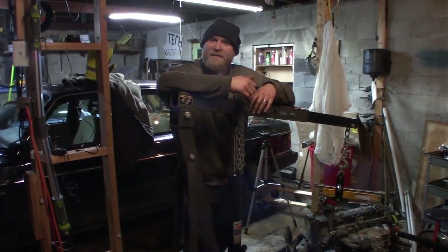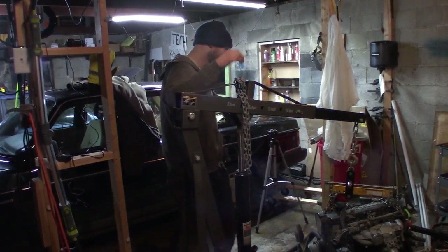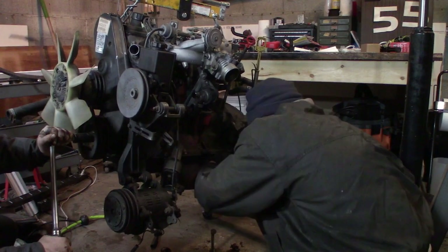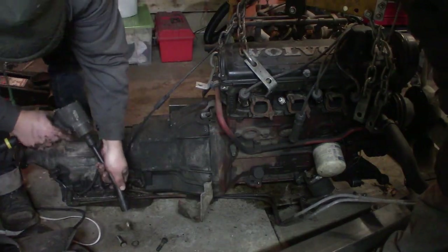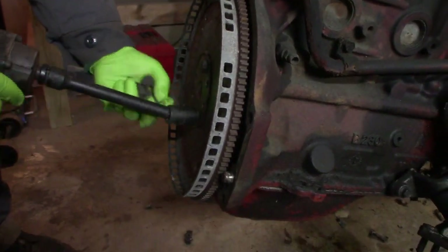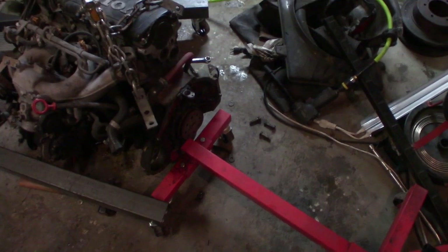So Jake, what are we doing with this project here? What we got to do tonight is get the old automatic transmission off of the engine that we're going to swap in. So we're going to do that. The first step we did was get this old engine out from under the workbench, and we're going to pull the automatic transmission off because we're going to be using that.